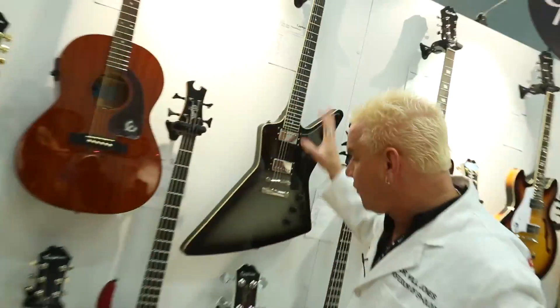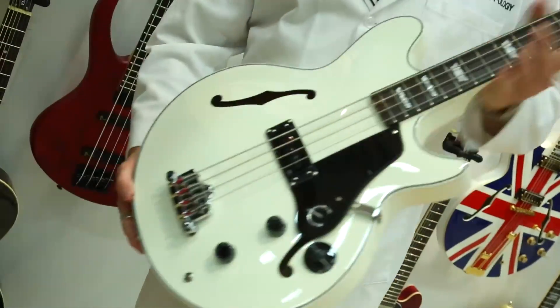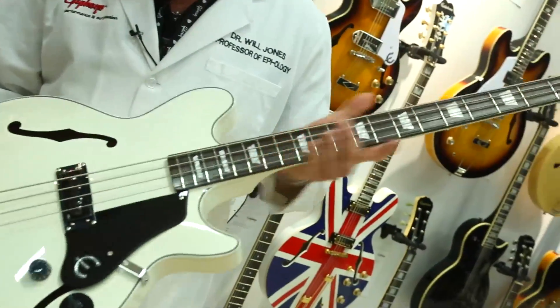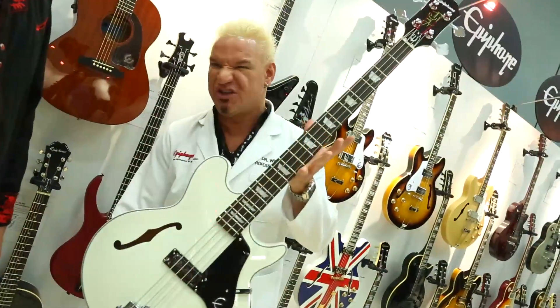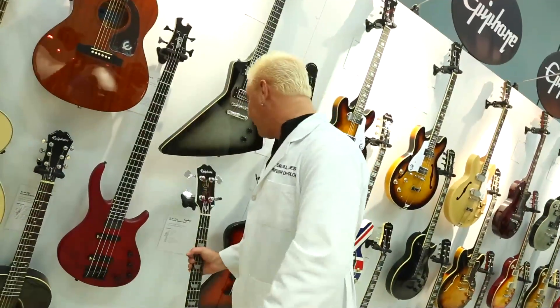We got the Thunder Horse here from Brendan Small. And another for the bass players — speaking of the Jack Cassidy bass, which is one of the most successful basses released by anybody in decades, and our number one pro bass. This is a Limited Edition, by popular demand, Alpine White Jack Cassidy. Isn't she gorgeous? Get it while it's hot — 2014 only.